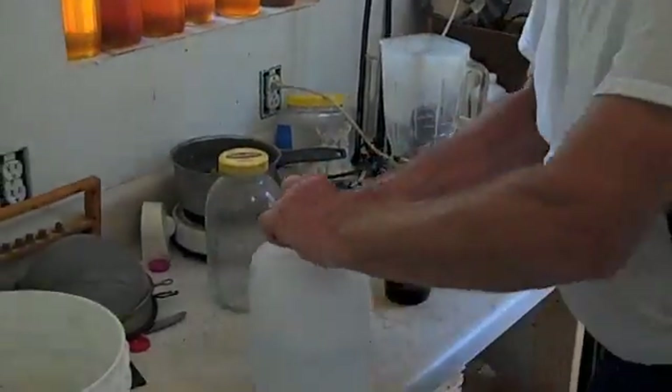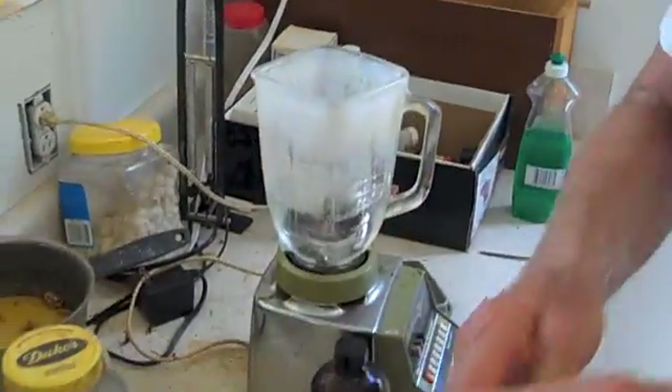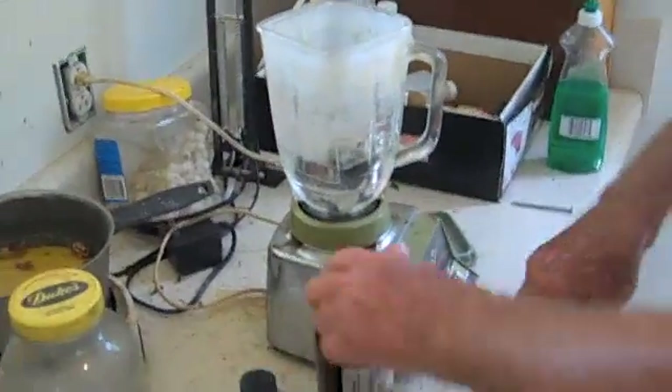Now what I'm going to do is make a concentrated mix. I'm going to put about a cup of water in here, just enough to get my oils mixed.